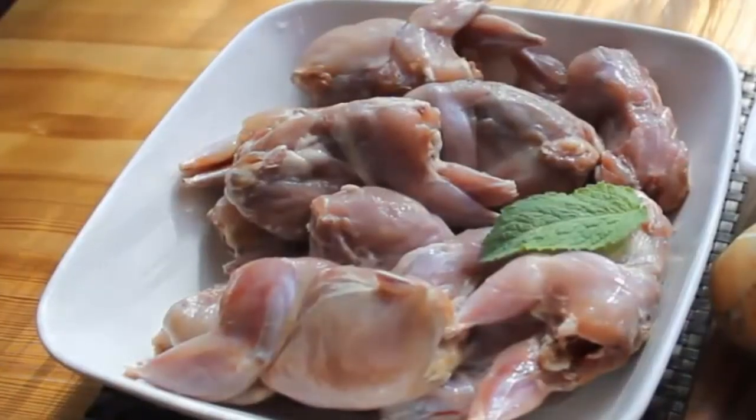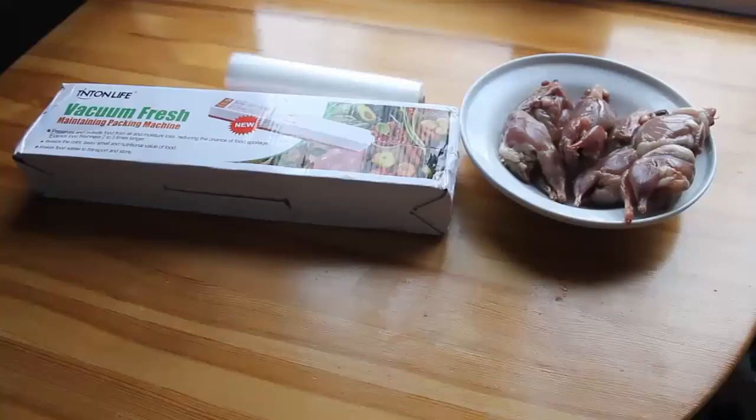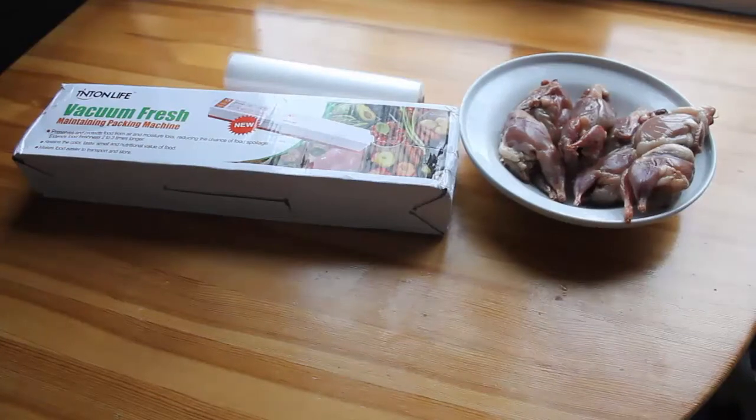Hi to everyone and welcome to koal farm channel. Today we would like to tell you about how to package koal meat. Now is the time of big celebrations in our country and we sell really a lot of koal meat.